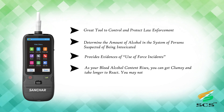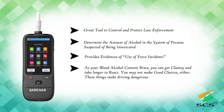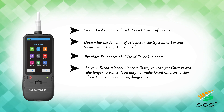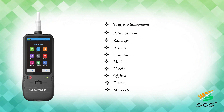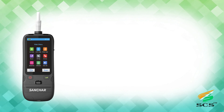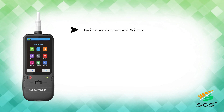As your blood alcohol content rises, you can get clumsy and take longer to react. You may not make good choices either — these things make driving dangerous. Usage locations include traffic management, police stations, railways, airports, hospitals, malls, hotels, offices, factories, and mines.